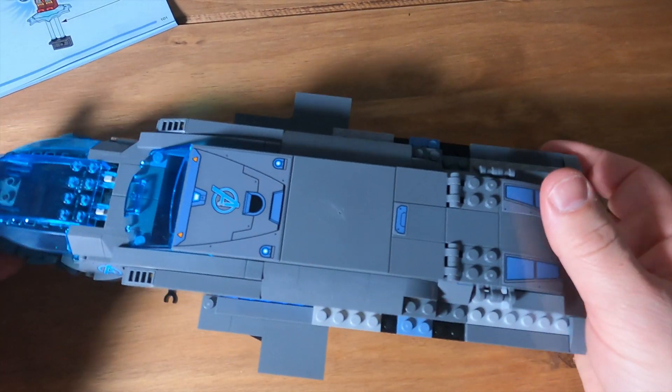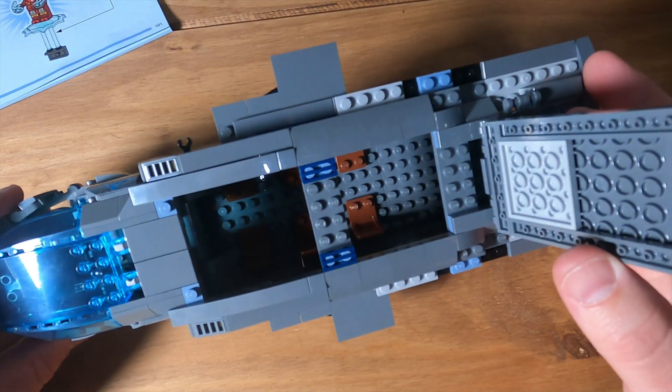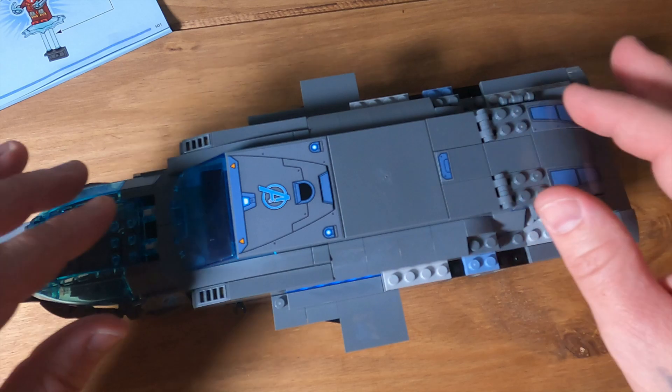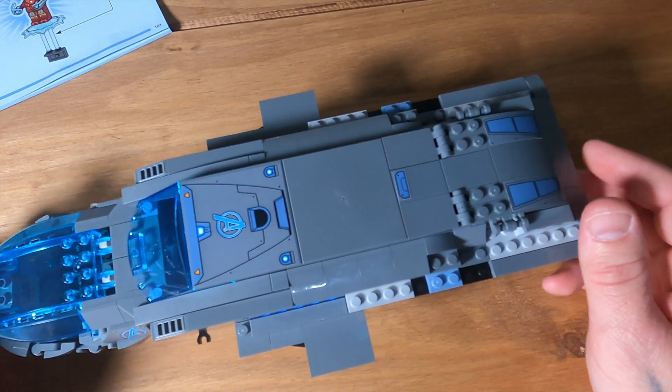That's the end of bag four now. Got all the roof on there, looking good. The next one to do is bag five, so let's get to that.